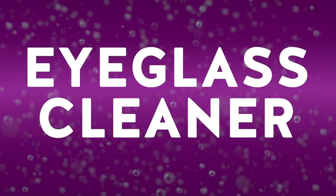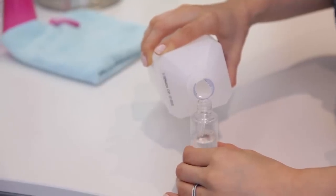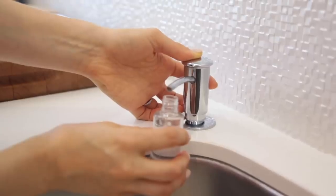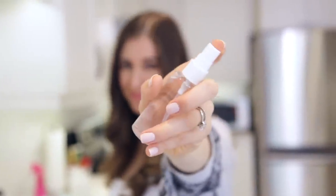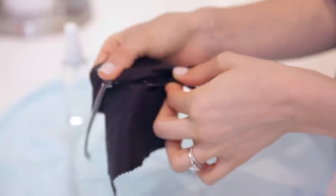If you don't want to spend a fortune on eyeglass cleaner, you can make your own. Get a small spray bottle, fill it with three parts rubbing alcohol and one part water, and add a teardrop-sized drop of dish soap. Give it a good shake and you have an eyeglass cleaner. When cleaning your glasses, make sure you're using a flat-weave microfiber cloth rather than your shirt or a paper towel, which can create micro-scratches on your lenses.